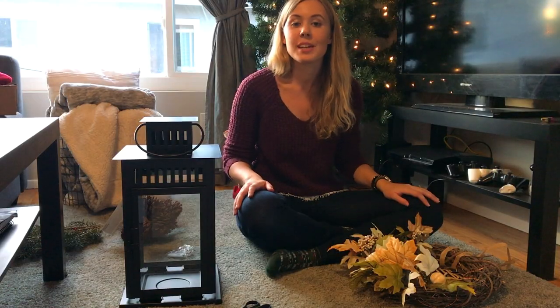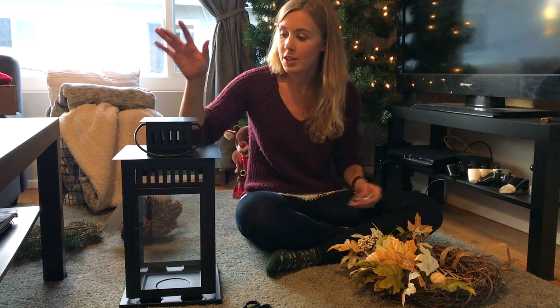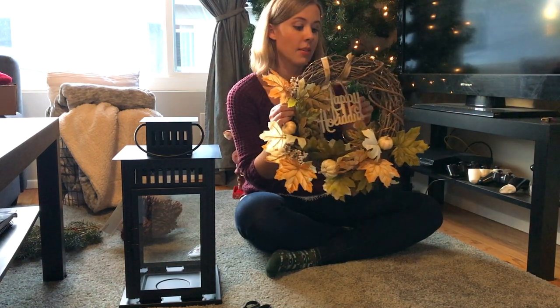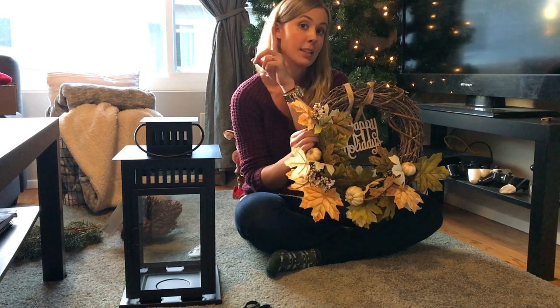Alright you guys, now that we're done with the entrance when it comes to the garland, let's move on to the lantern and the wreath. So this is my Thanksgiving wreath that I used to have and if you're curious to see how I made it, check out my suggestion above.